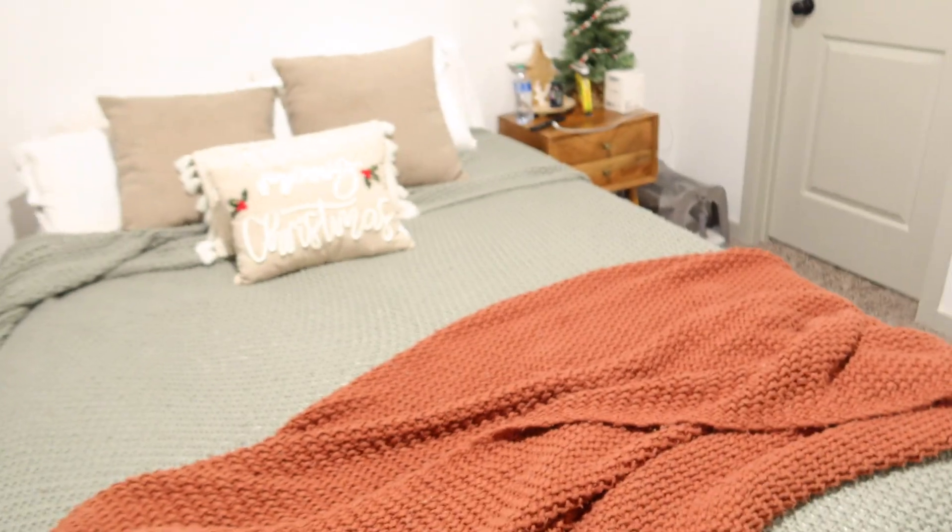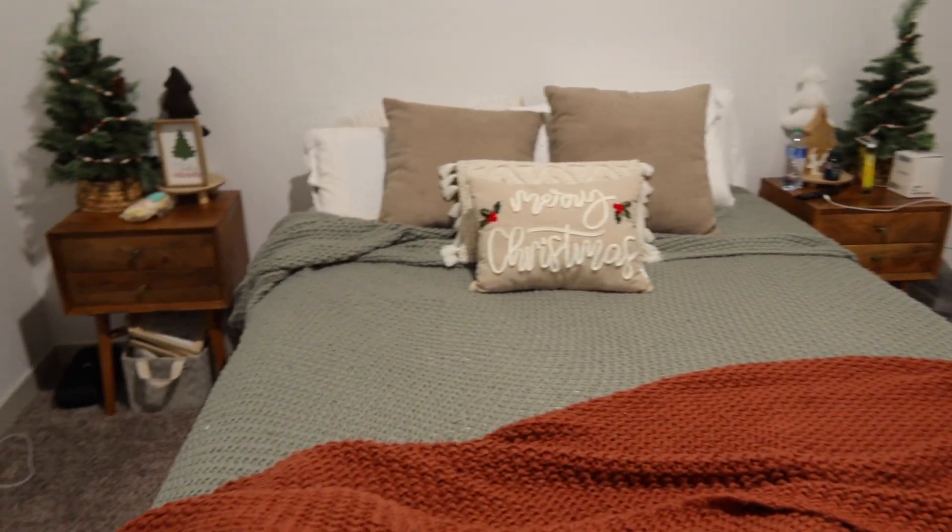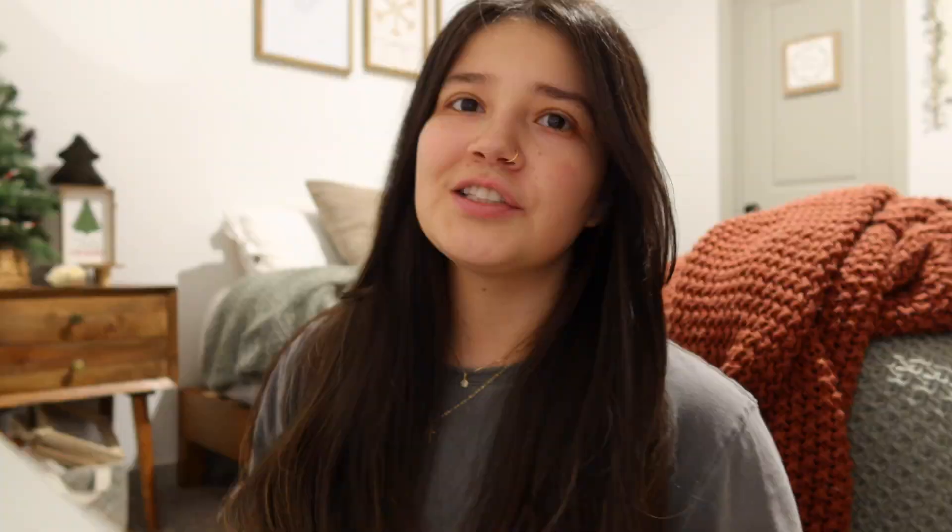My camera said it was overheating so I wasn't able to get much footage, but I cleaned my room and then I finished the kitchen area. This is the end of the video — I really hope you guys enjoyed, and I will see you guys in the next video. Don't forget to comment and subscribe, and happy New Year's! Bye!